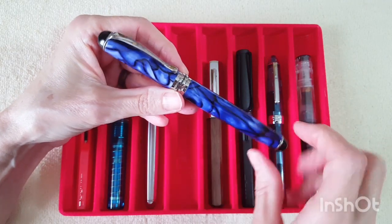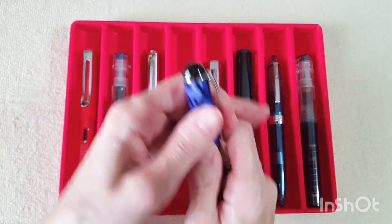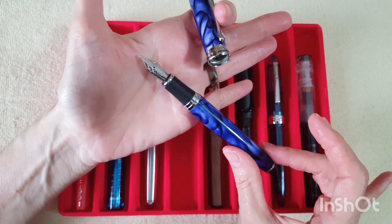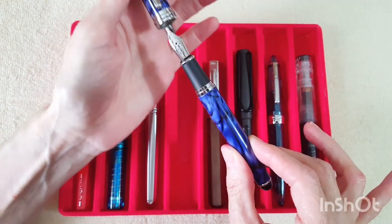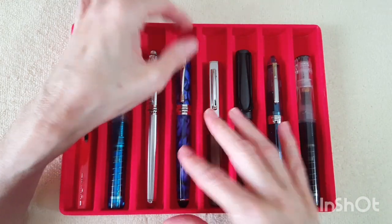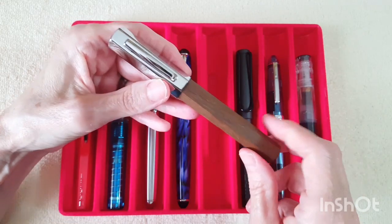Next up is another Jinhao X750 in the blue swirl. I love this pen and I thought it was kind of nice for July too — it's real pretty. It's got the Goulet 1.5 stub on it, one of my very favorite nibs in my collection, plus it's got a beautiful ink so we're all set there.